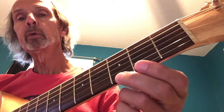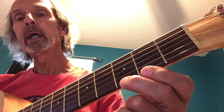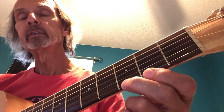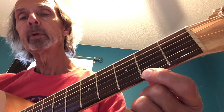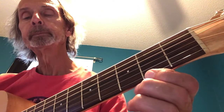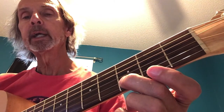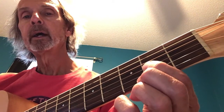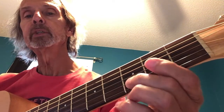Go ahead and tab this out - starting on the high e string, we have three to two, and that's a pull-off. So we're just picking the G and that pulls off and we get the F sharp, so it's three pulling off to two. Then the third fret of the b string, and then the second fret of the g string. So we have three, two, three, two.